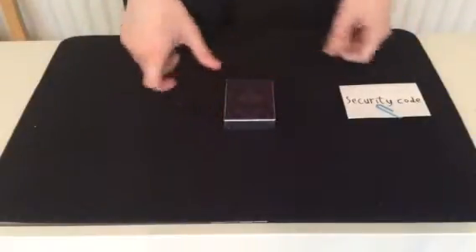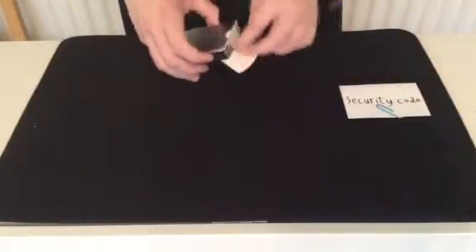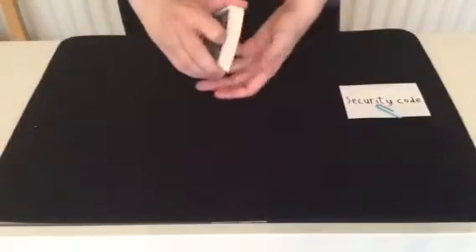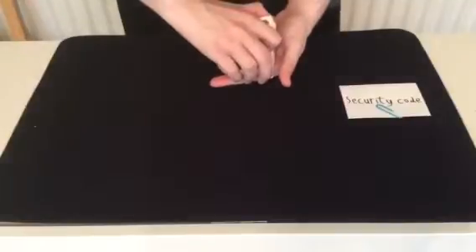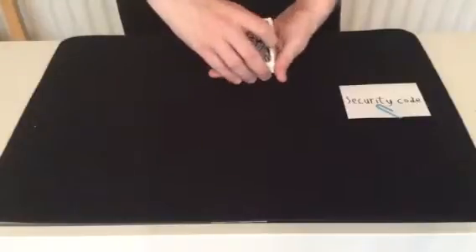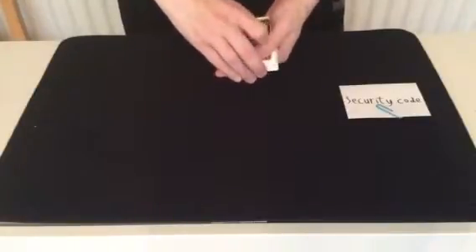I'll explain what the security code is. This is actually the combination to my safe, where I keep all my magic secrets. And we're going to see if you can tell what the combination is — that's right, you. Well, that's it for those spectators here. And to do that, we need to select three cards.